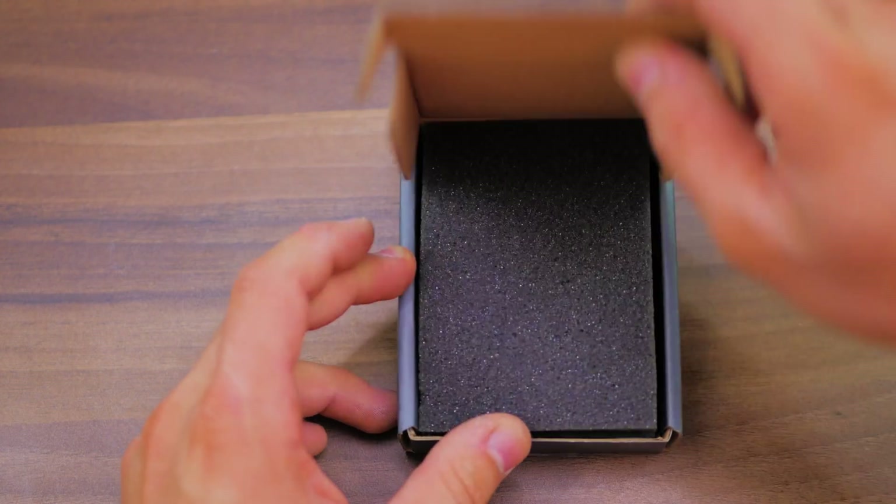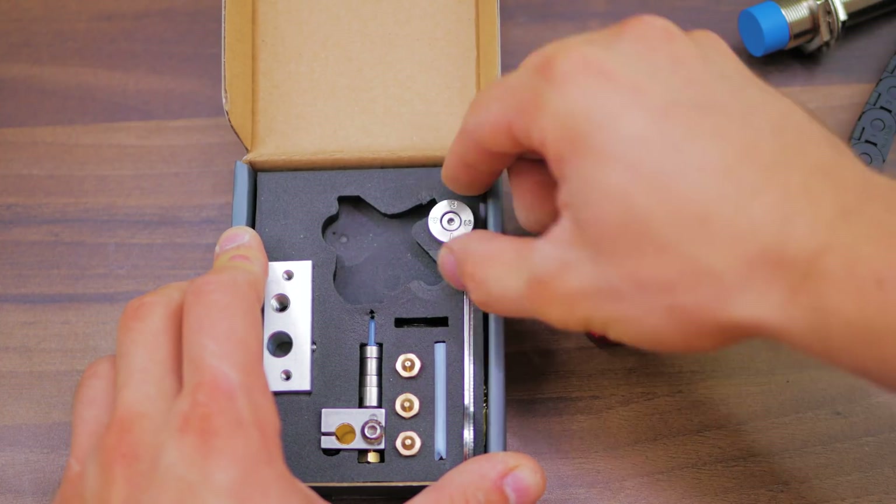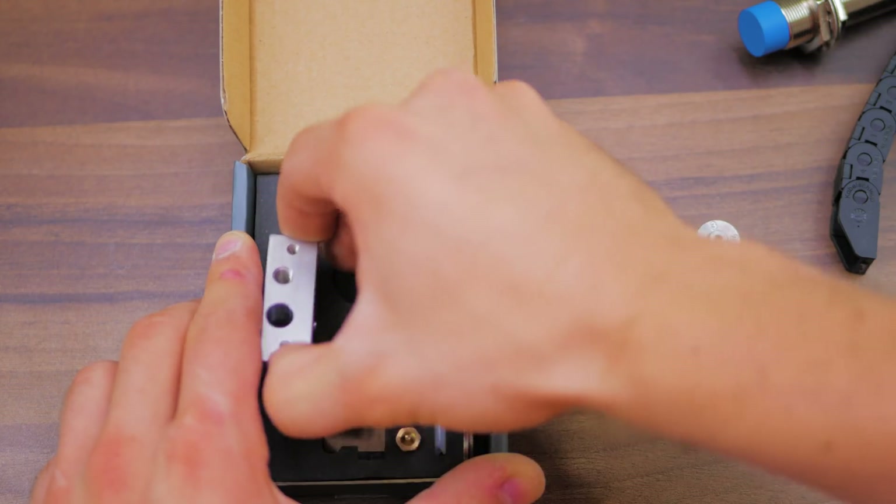Unlike what the Flexion page says, it won't directly fit a real Prusa i3 or a RepRap-style mount, but I'm sure we have some sort of tool that could print an adapter for those.